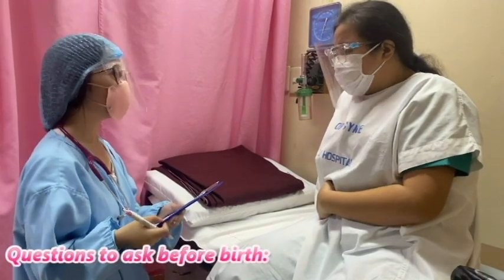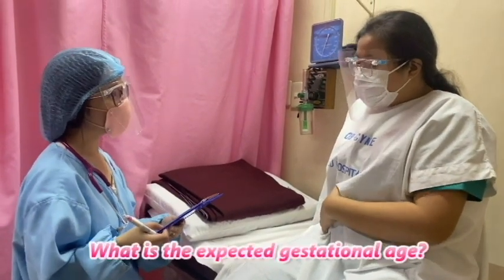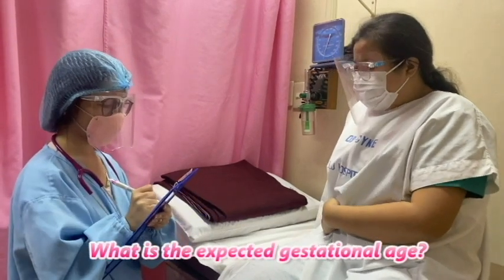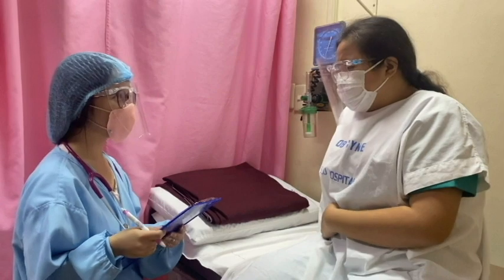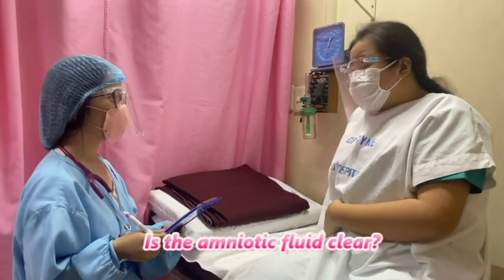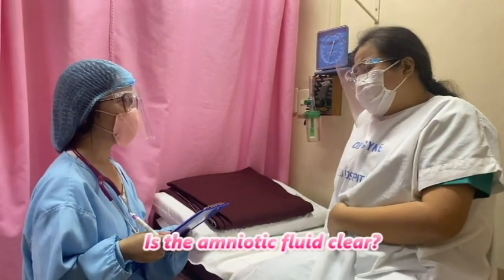I will be asking a few important questions. So how many weeks are you now? I'm at my 38th week. And by any chance, did you have any watery vaginal discharge? Oh yes, I just did, around 30 minutes ago. Was it clear? Yes, it's clear.